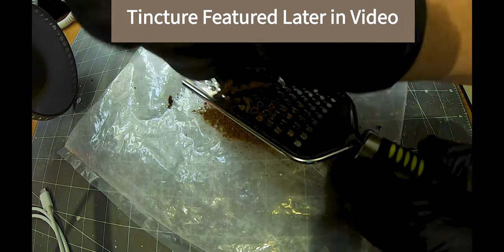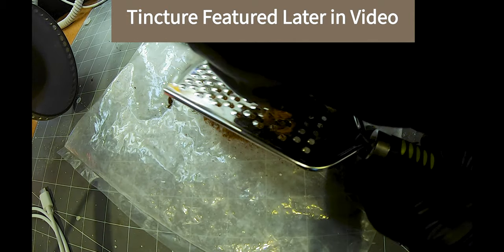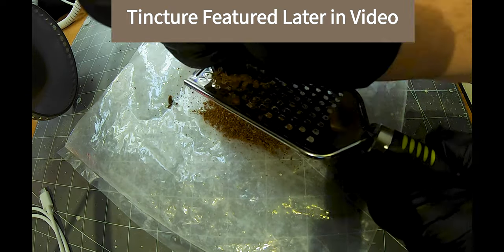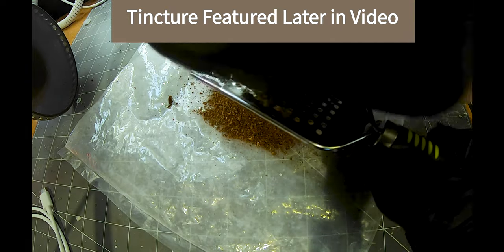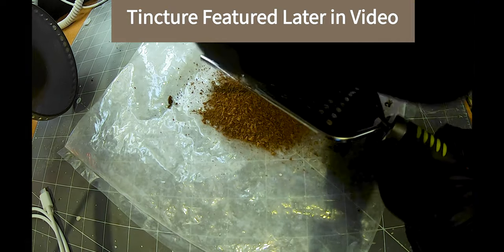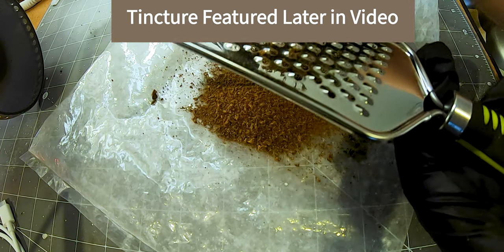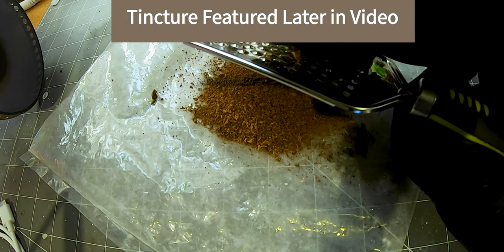You're going for powder to extract it into your macerations and whatnot. It's doing pretty good. The smell is pungent — got a castoreum. It's awesome. That's what it looks like there, but it's grating all down to powder — what we want.